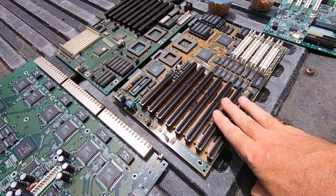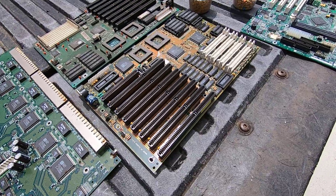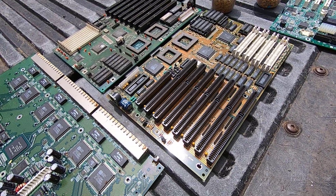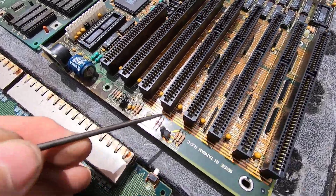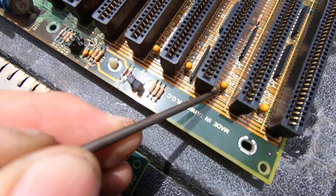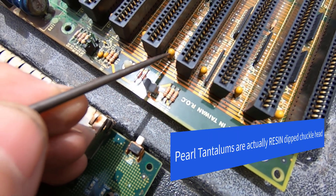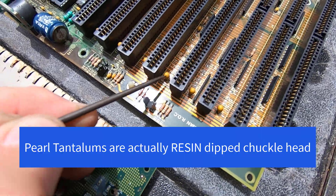Here's another older motherboard, and on this motherboard you can see these bead-shaped tantalum capacitors. These are epoxy coated. Some people refer to these as jelly bean.